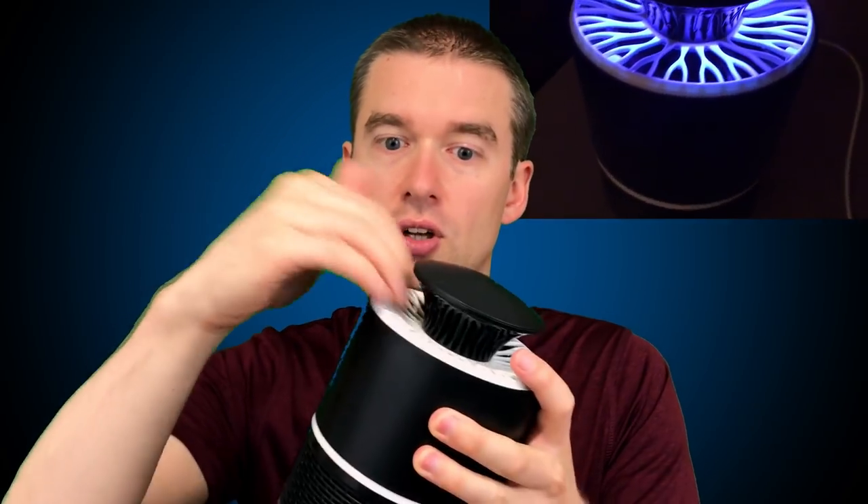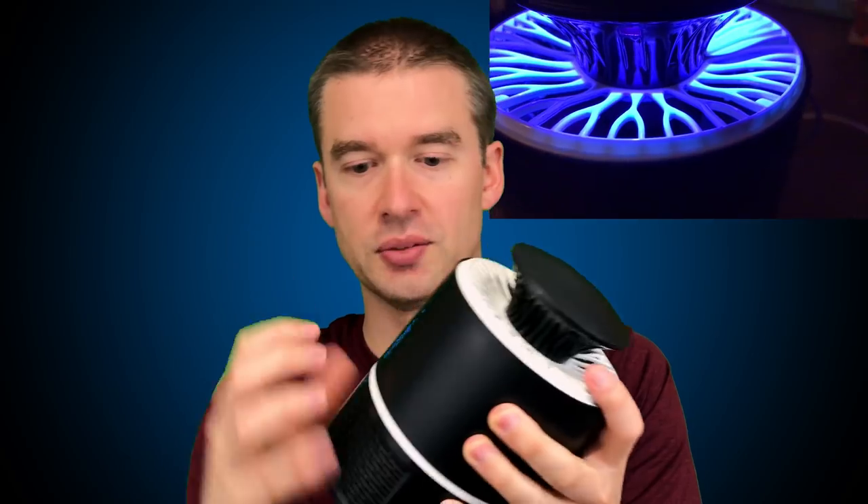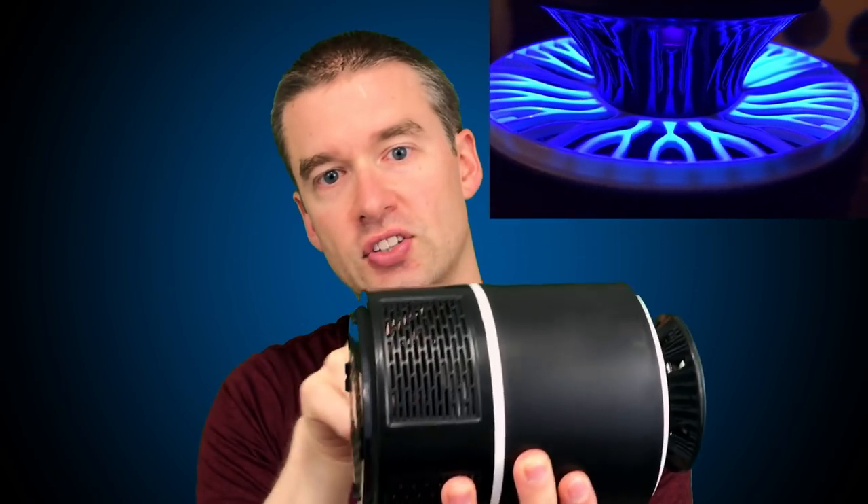The concept is it has a low-voltage fan and some LED lights in here. The lights draw the mosquitoes close to the fan, and the fan sucks them in, shoves them down to the lower portion, and actually dries them out until they die.